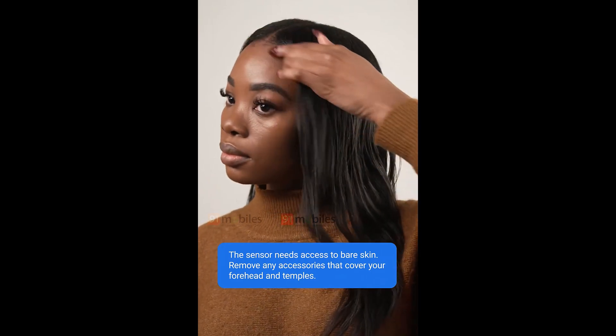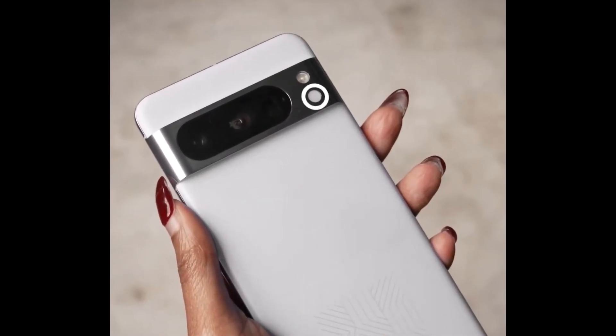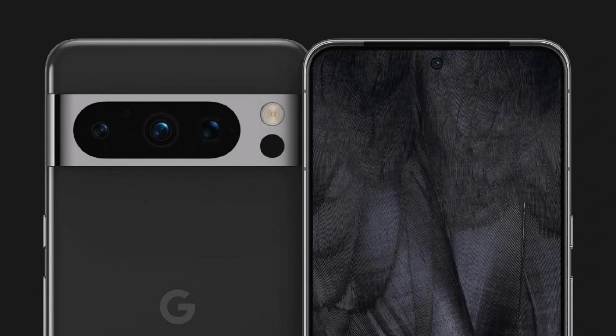That unusual feature is none other than a temperature sensor. The 40-second video shows that the sensor is a small circle on the back of the phone below the LED flash. We saw this before in the Pixel 8 Pro renders from March, but at the time it was widely suspected to be a light sensor.